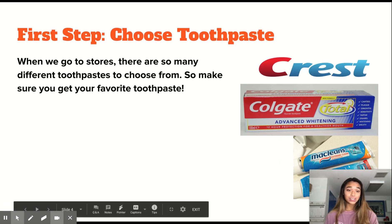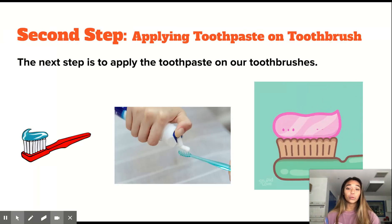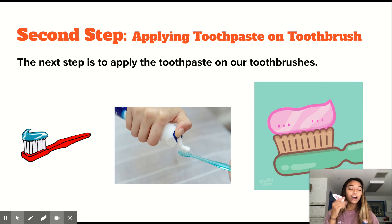So right here on the right side, there are three different brands that are popular when it comes to toothpaste. For me today, I'm going to be using Colgate, which is seen in the second picture right here. What's so cool about toothpaste is that it comes in different flavors — there are so many different brands, and it all depends on what kind of taste you like. I think this flavor is mint; it's very fresh and a very clean type of feeling. So once we have our toothbrush and our toothpaste, let's go on to the second step, which is to apply the toothpaste on the toothbrush.